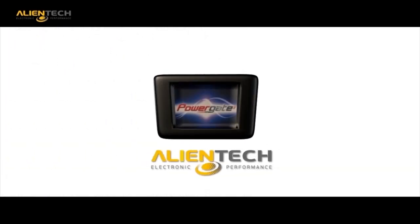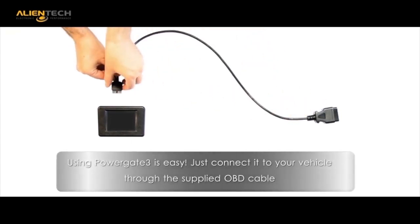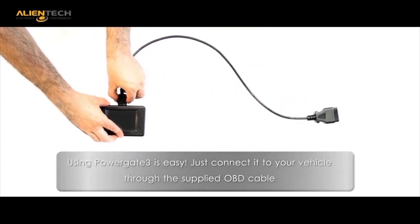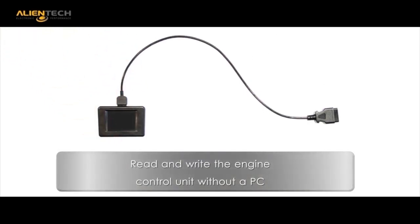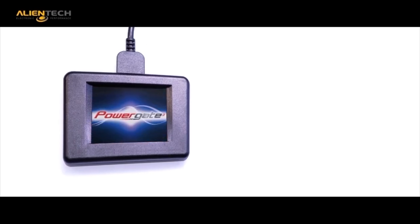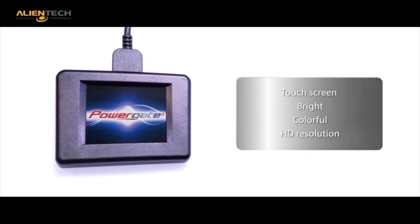As with all Alliantek tools, the PG3 has the ability for multi-language format. The PowerGate 3 has been designed for ease of use. By connecting the unit to the vehicle with the supplied OBD cable, you are able to read and write without the need for a PC connection.